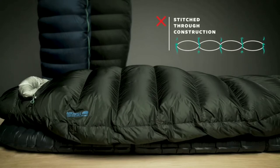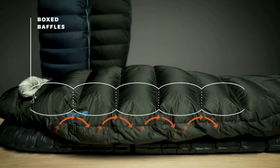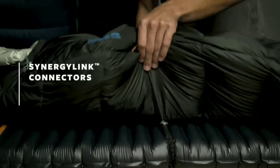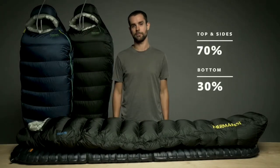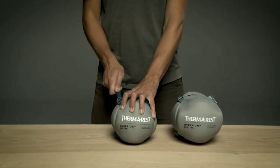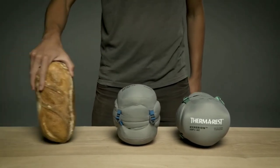Instead of less efficient stitched through construction, we used high performance box baffling in key areas to maximize the bag's warmth. The Hyperion features synergy link connectors and zoned insulation which intentionally places down where you need it most. With unrivaled packability, the ultralight bags make a minimal impact while on the trail, packing down to roughly the size of a small loaf of bread.